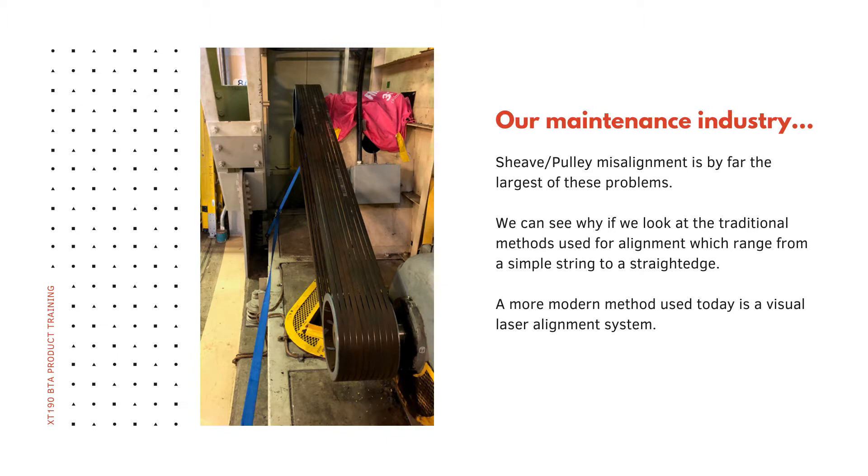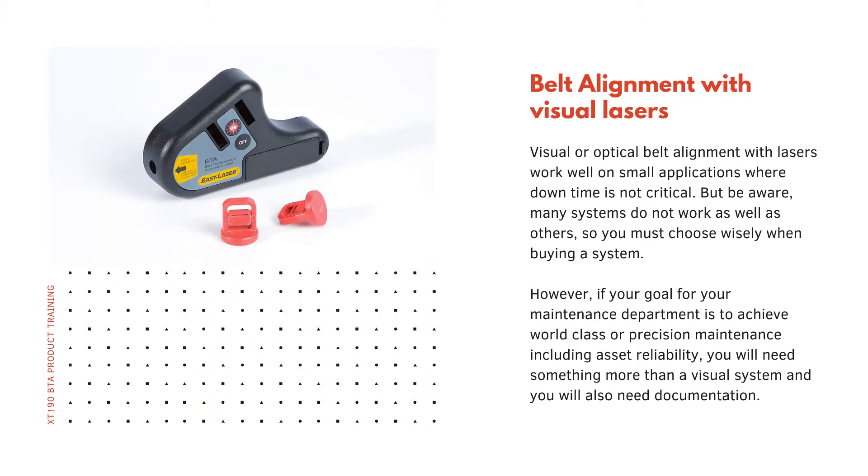We can see why if we look at the traditional methods used for alignment, which range from a simple string to a straight edge. A more modern method used today is a visual laser alignment system. Visual or optical belt alignment with lasers work well on small applications where downtime is not critical, but be aware — many systems do not work as well as others, so you must choose wisely when buying a system.